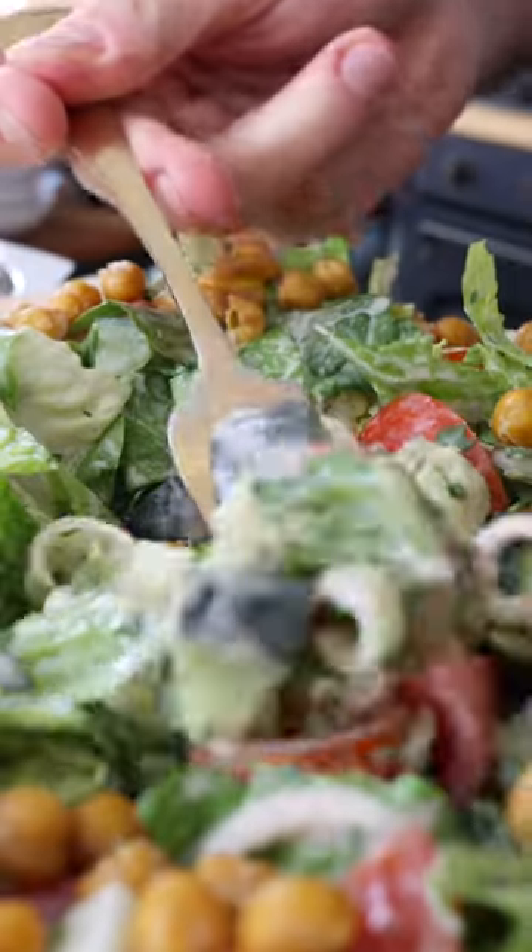This is my tahini salad. The tahini sauce is so simple, yet it's perfect with the veggies.